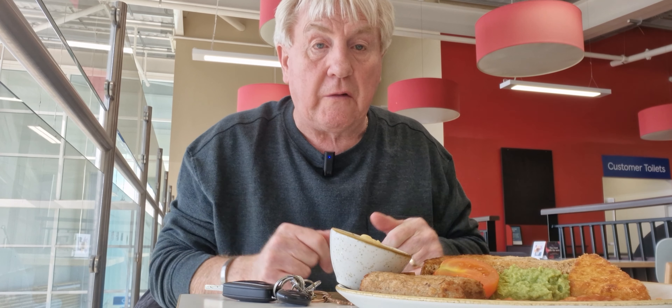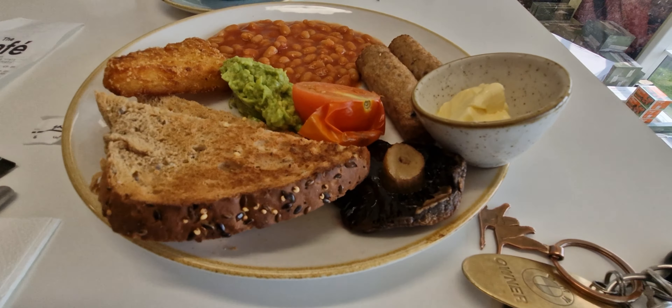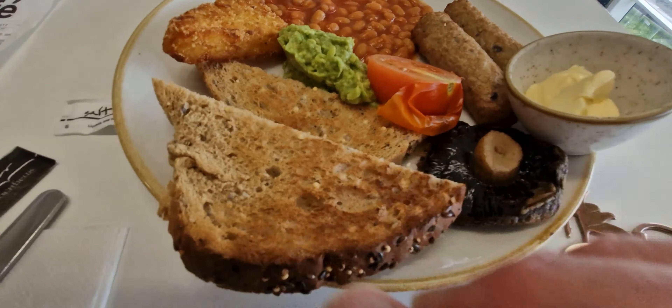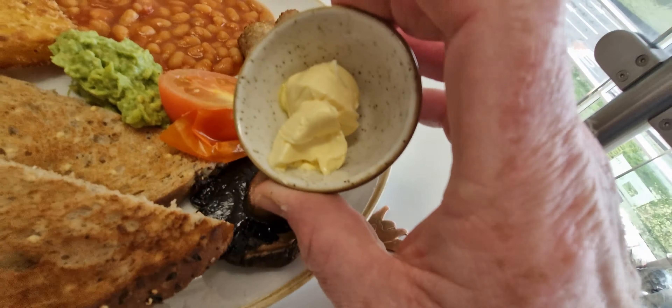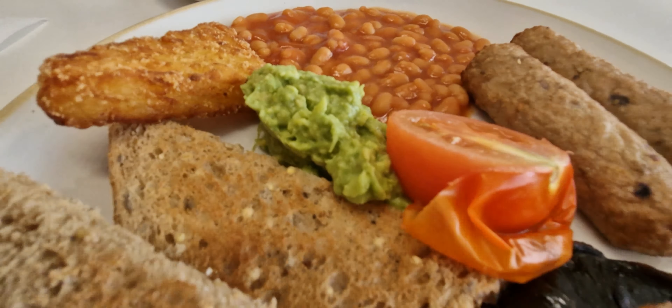It came to £9.85, and it's just arrived now. Let's have a look at what we've got for £6.75. We've got some beans, one hash brown — one piece of toast cut into two, one fresh tomato, one very small mushroom, what must be Tesco's butter, and two vegan sausages. I think these are Plant Chef sausages. And there's avocado as well. So that's all for £6.75 — let's tuck in and see what it's like.